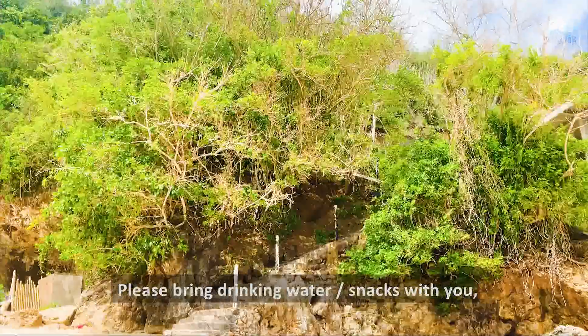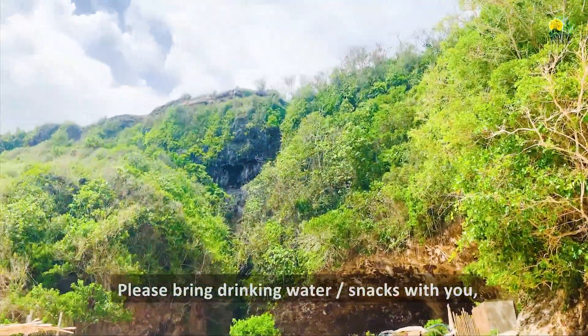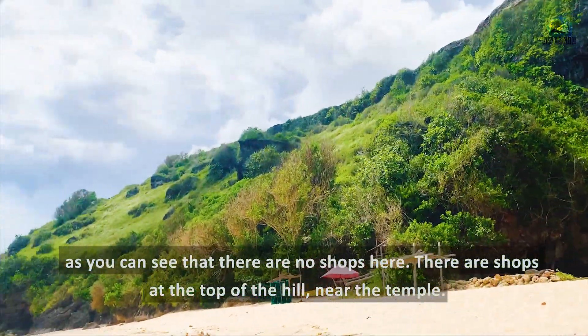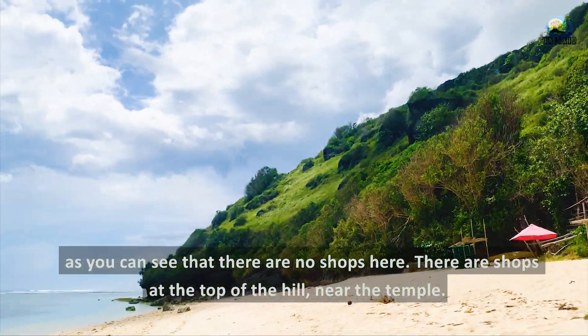Satu lagi, kalau ingin ke pantai ini harus ingat membawa air minum dan snack karena tidak ada penjual minuman di bawah sini. Para pedagang berjualan di dekat wantilan pura di atas.